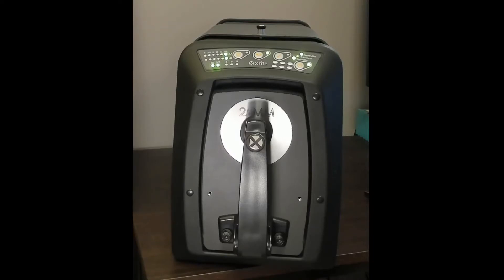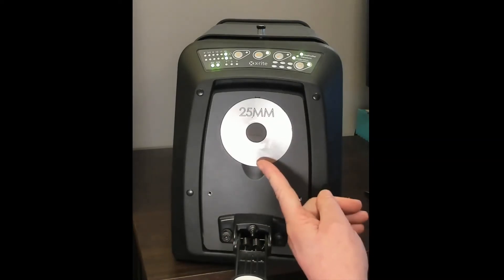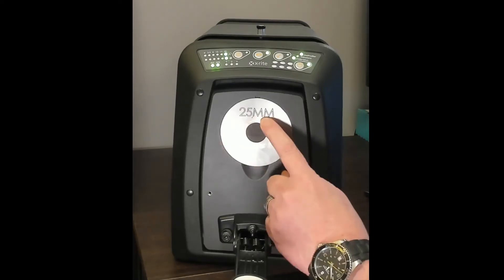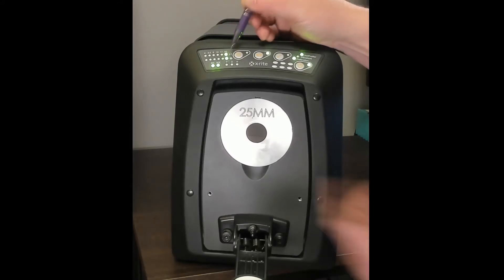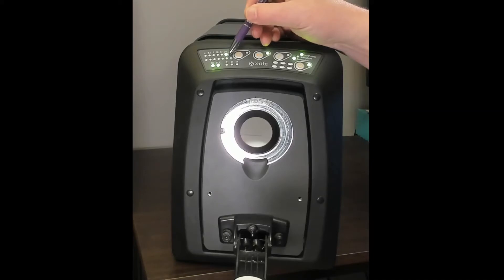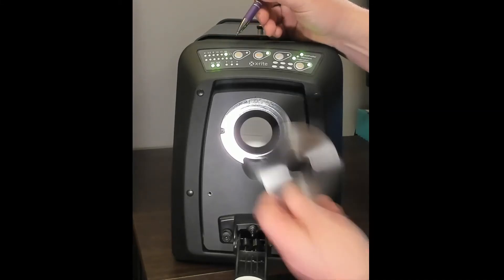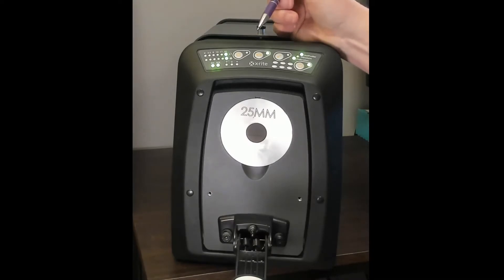Now let's take a look at my CI7800 instrument — you can see a front view of it sitting on my desk. If I pull the sample arm back, you'll see I've got a 25mm aperture plate in place. The aperture plate itself is labeled, and one of the indicator lights tells me I'm set to measure a 25mm spot with that plate in place. These plates are metal and magnetically attached. If I remove it, the light goes out — as soon as I put it back, the instrument automatically redetects which plate is in place.